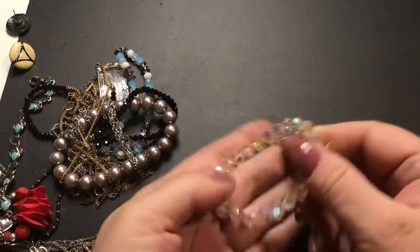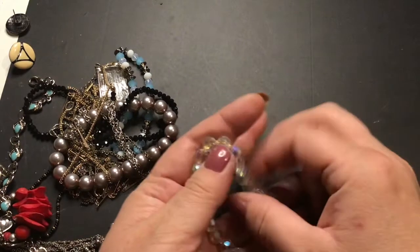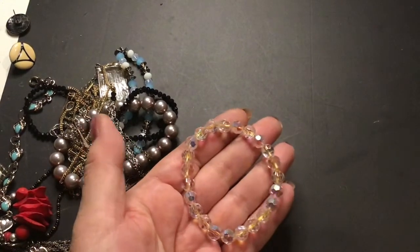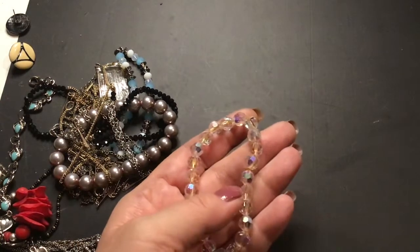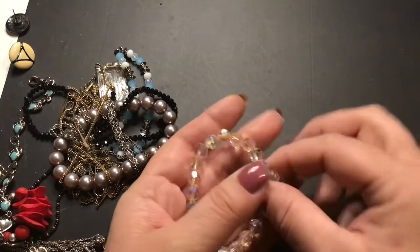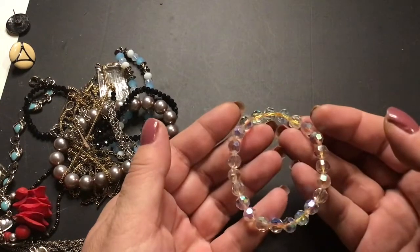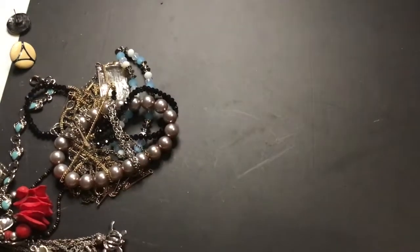Crystals, maybe AB wash. You can see the yellowness of the string, though — that doesn't look good. These probably should be redone. That's really yellow — maybe I'll redo it myself.